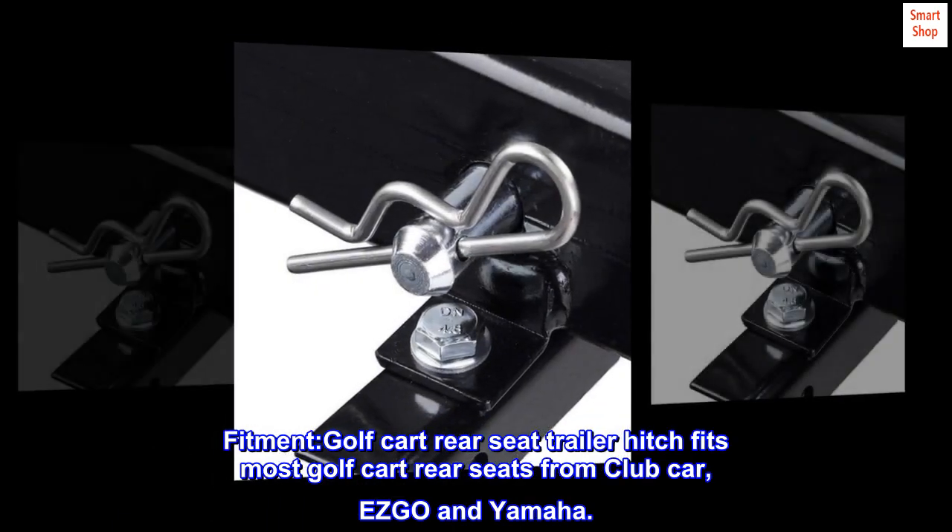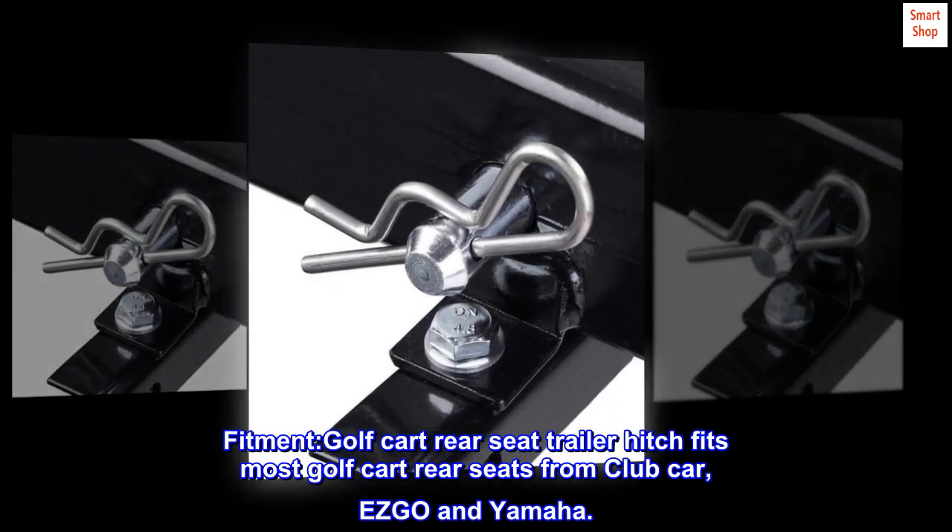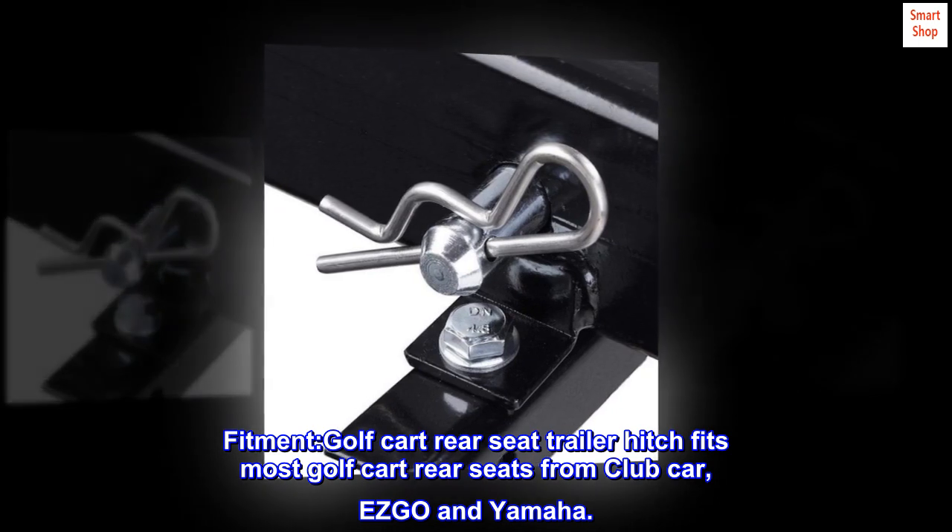Fitment. Golf cart rear seat trailer hitch fits most golf cart rear seats from Club Car, EZGO, and Yamaha.